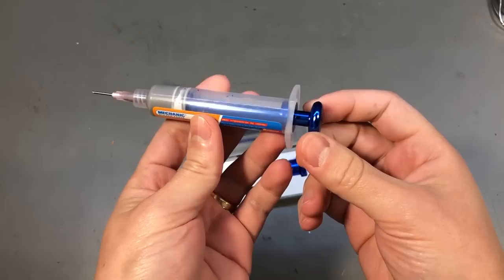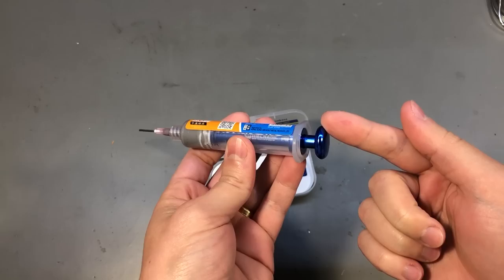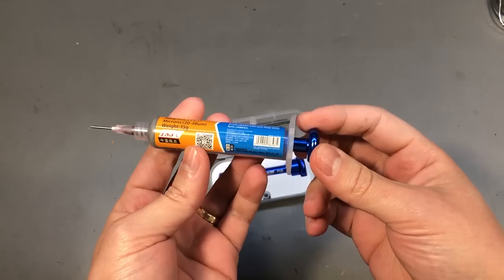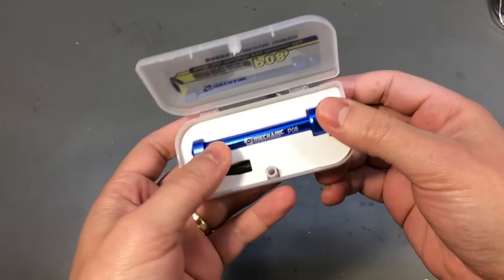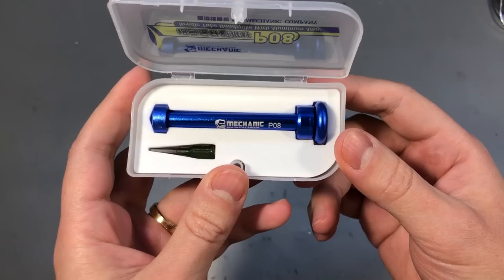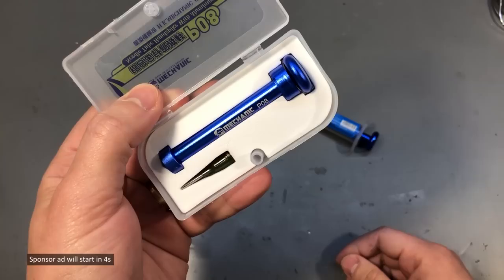A few weeks ago I mentioned getting this aluminum plunger from Mechanic for my solder paste and flux syringes, which are usually delivered without this kind of plunger, and it was a big hit. Many people saw the advantage of having something like this on the workbench. I mentioned back then that I was going to order another one so I can have two — one installed on the solder paste syringe and another one on the flux syringe. Well here is the second one. I still think they're great and they make your life easier for such a minimal cost, and they are reusable, which is great.